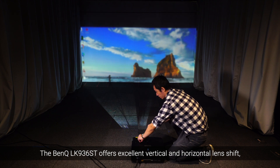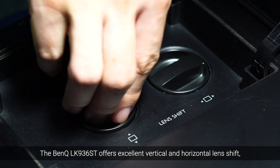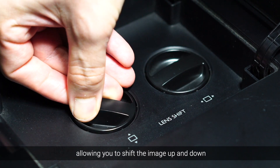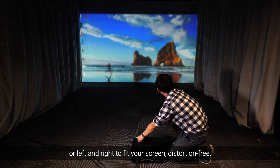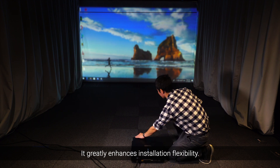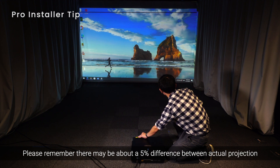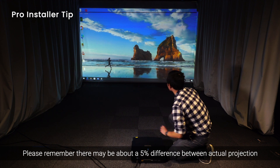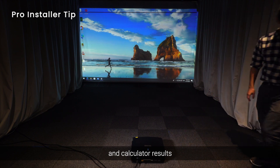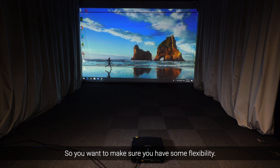The BenQ LK936ST offers excellent vertical and horizontal lens shift, allowing you to shift the image up and down or left and right to fit your screen distortion-free. It greatly enhances installation flexibility. Then use the focus to make the image sharper. Please remember there may be about a 5% difference between actual projection and calculator results, due to impact screen surface smoothness or uneven flooring.